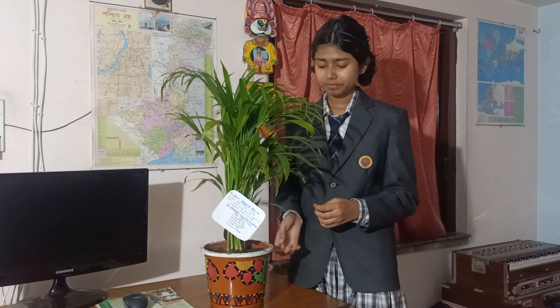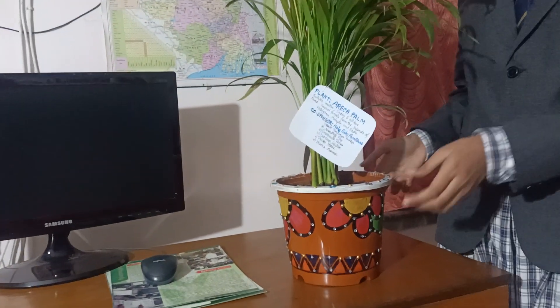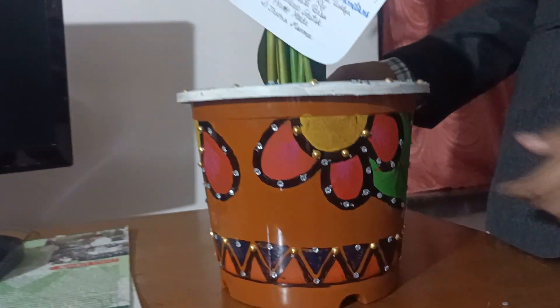While planting a tree, you know we can get lots of things from it. Nowadays, due to global warming, we should plant a lot of trees. So we have planted this tree.